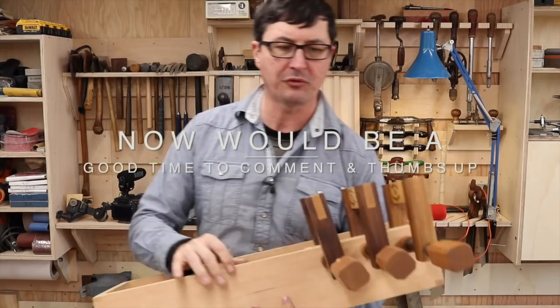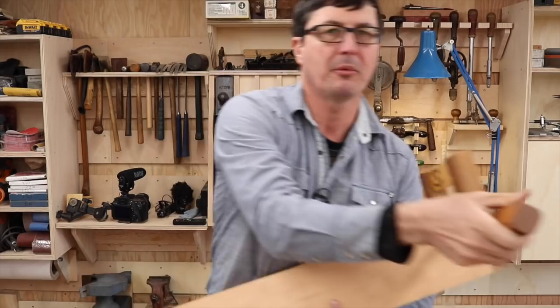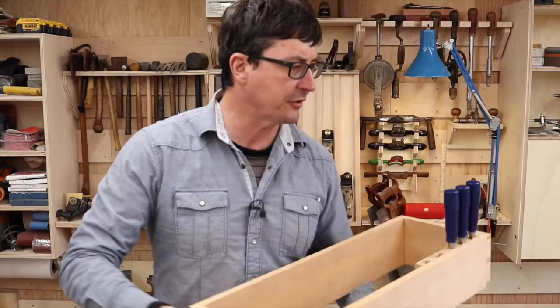When we left last time, we were just finishing up the butcher block or knife-type block storage for our three Irwin marble chisels with our beautiful walnut clamps. So today, in our theme of perfect organization, we're going to make a way to cradle and hold our saws.